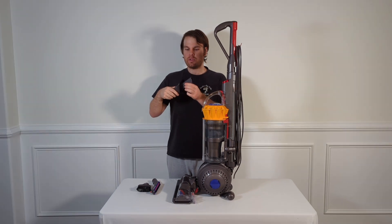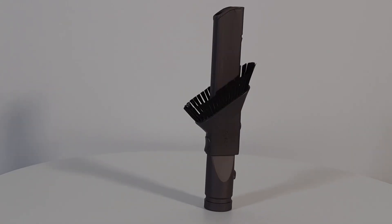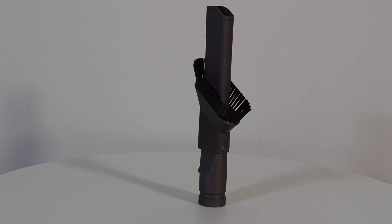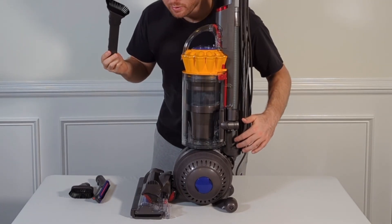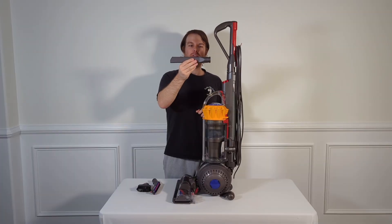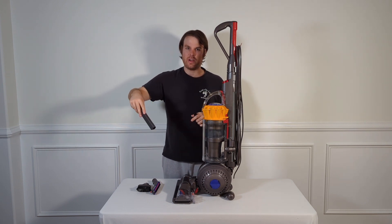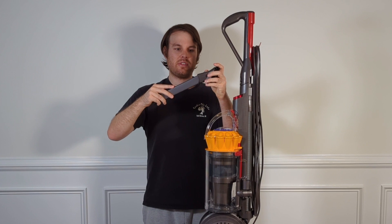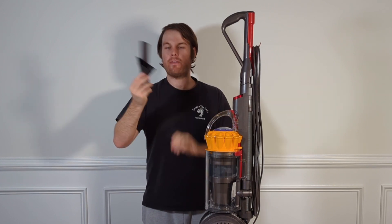We have our combination tool here which allows us to both get into cracks and crevices, or use that aggregator brush. One thing worth noting is it is able to ride along via this attachment area here. You can also remove the top and use it so that you're able to get all the way into whatever crack or crevice you're trying to get into. When you're done you can just slide this tool back onto it and you're good to go.